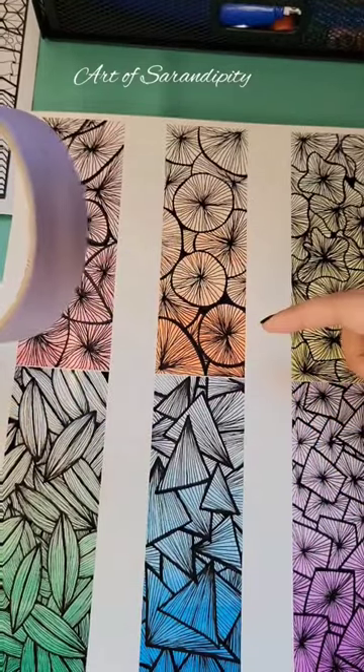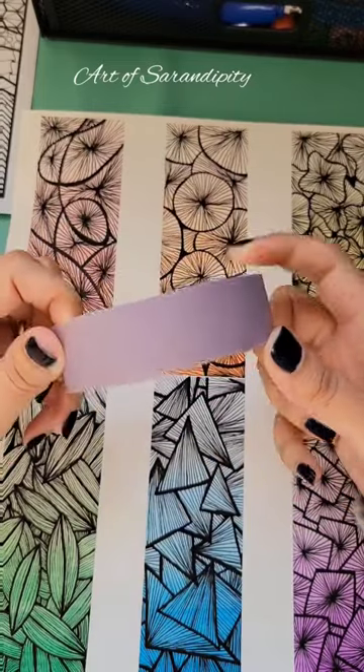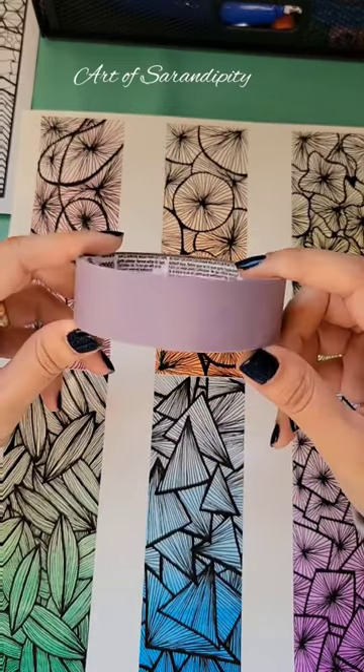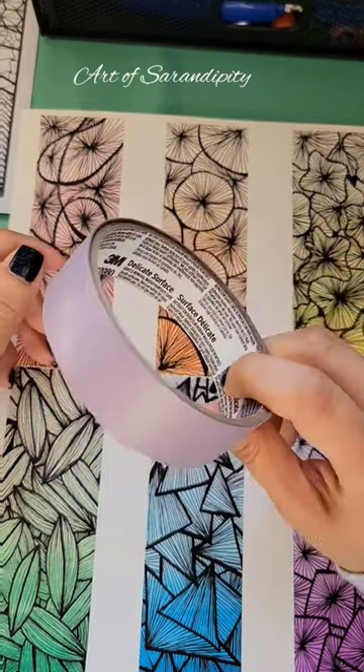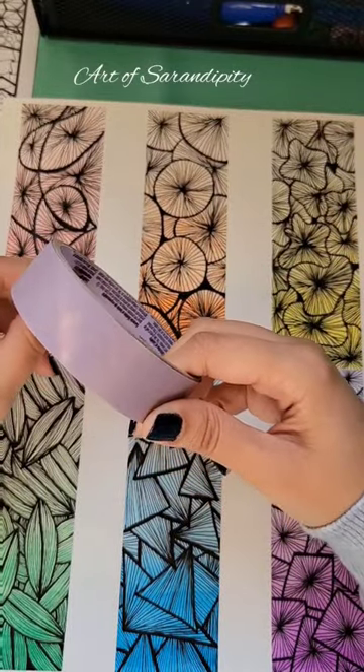You asked about the tape I used to make these gorgeous bookmarks — it was a Scotch Delicate Surface Painter's Tape. You can find it on Amazon. My favorite thing about this tape is how delicate it is on the paper.